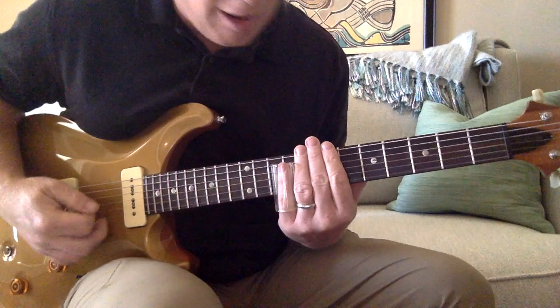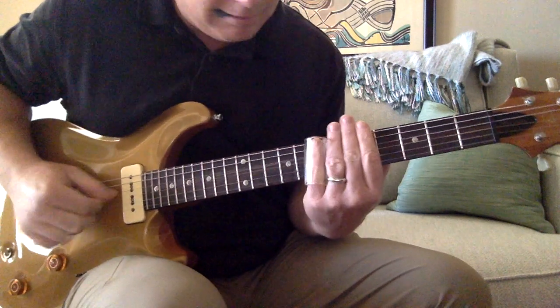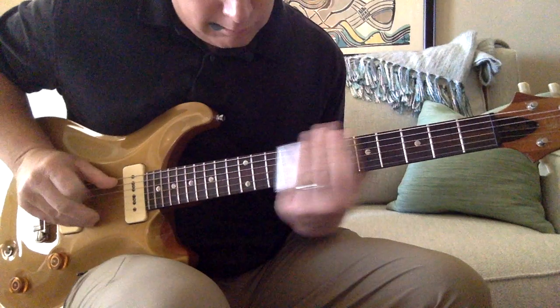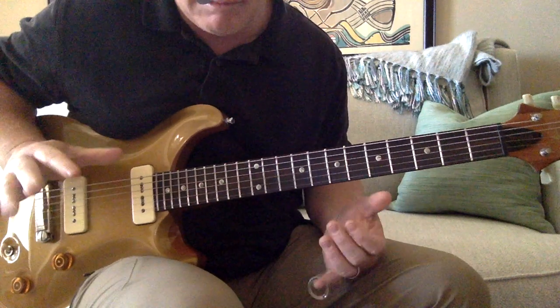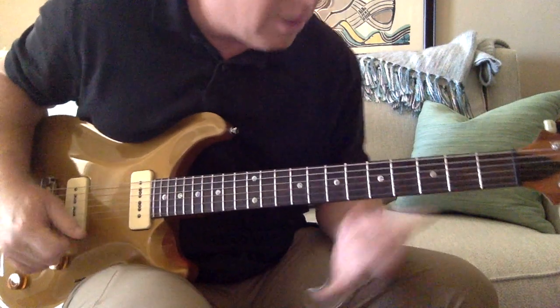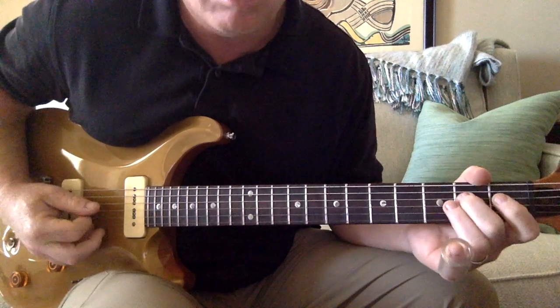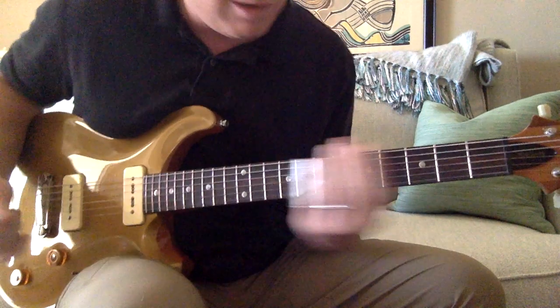Since I'm playing with a pick, all my muting is happening right here. If I was playing with my hands, I would be doing it with my fingers. But this is true to form on this song. Real slow — there's one version, other version.